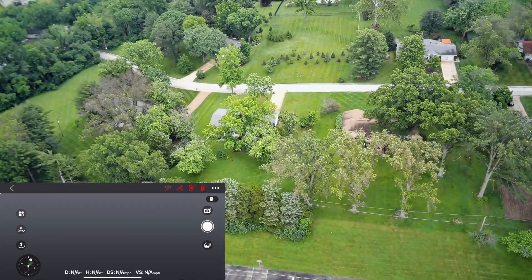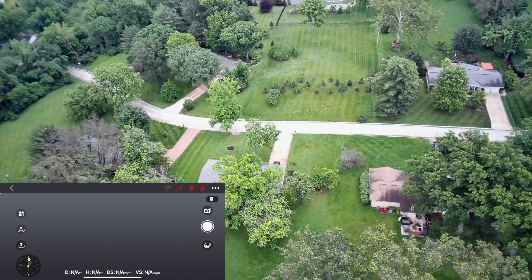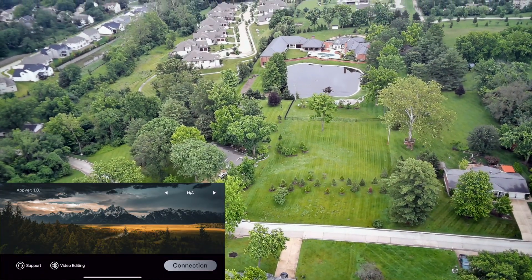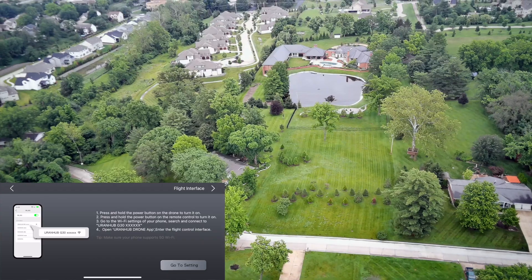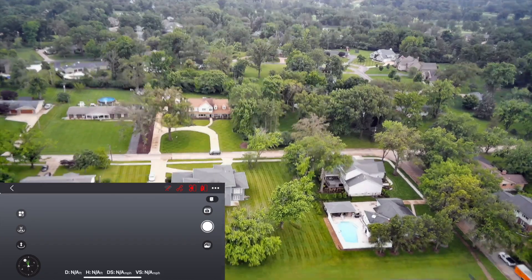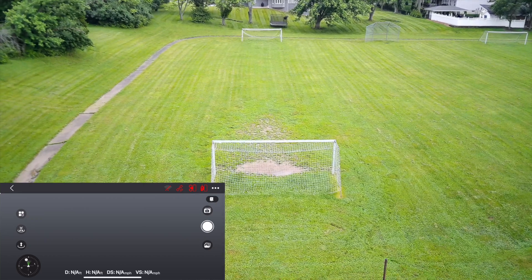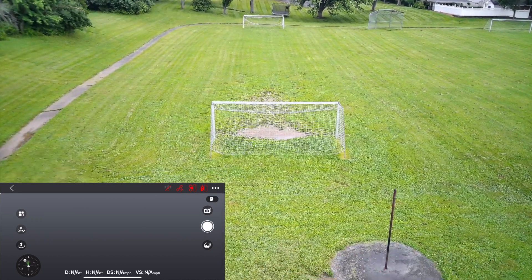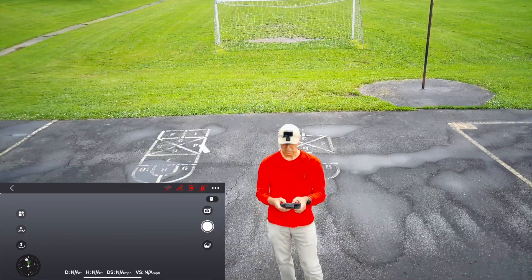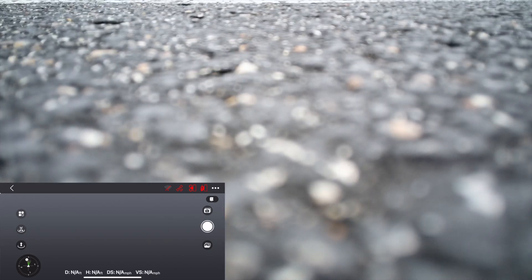It's going to land over near where the boys are. Home is on that red square — let's see how close it comes. If it starts landing in that puddle I'll stop it. That's not too bad — pretty good landing accuracy.